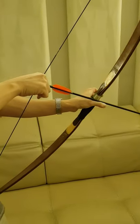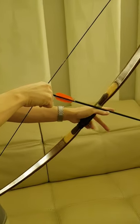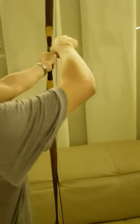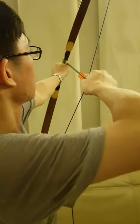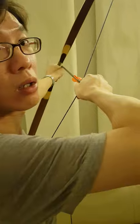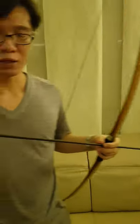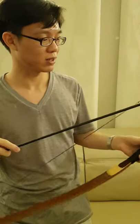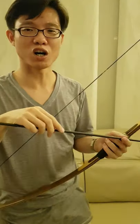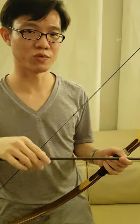I hope this answers your questions about thumb draw archery and all the common problems you get when you try to do thumb draw.